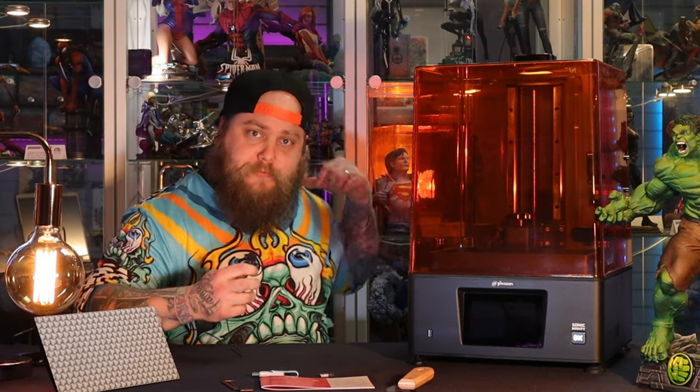In this video I'm going to take you through opening up your first printer, how to set it up, and get you printing your own statue so you can make models. Let's get it out of the box.